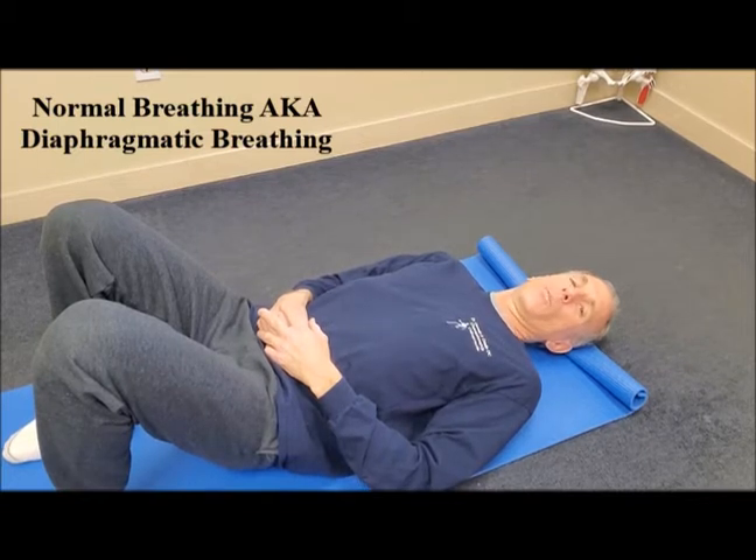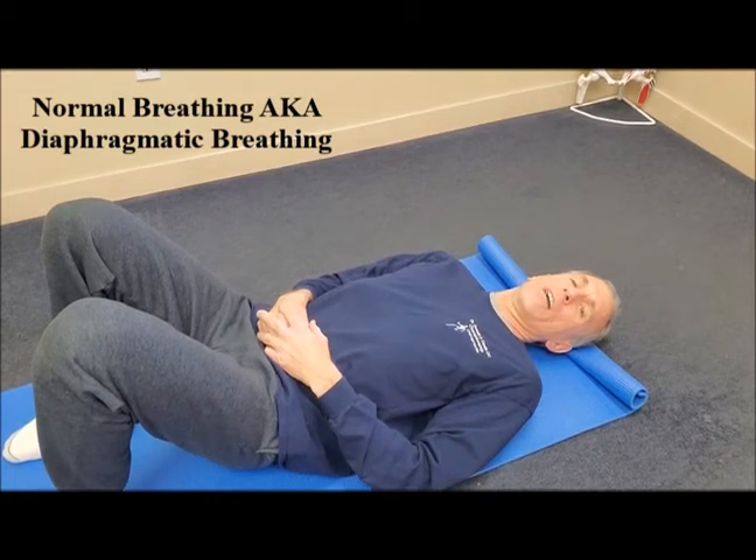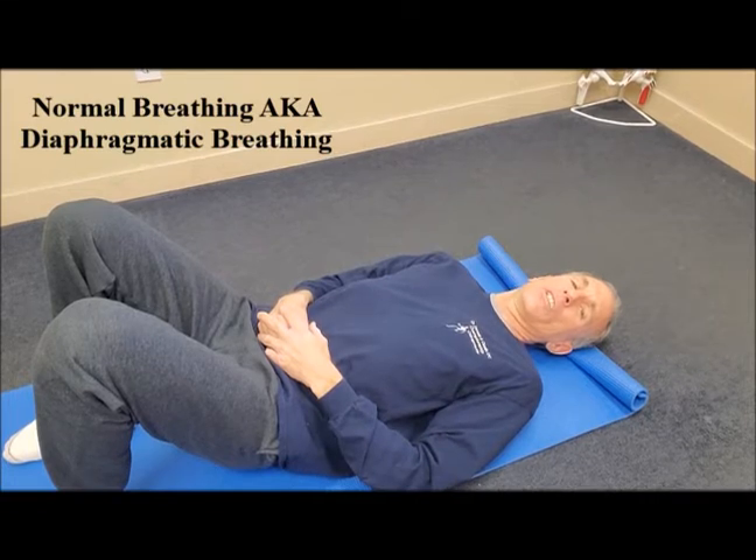When we are performing normal breathing, which is also known as diaphragmatic breathing, when we contract the diaphragm, the diaphragm moves downwards and that creates a vacuum and air moves into the chest cavity.